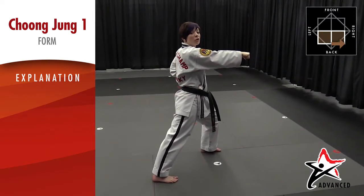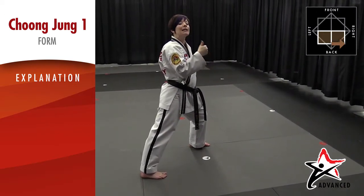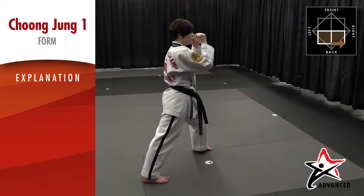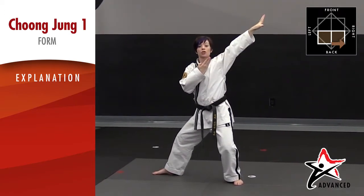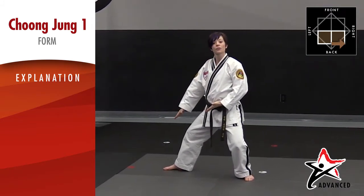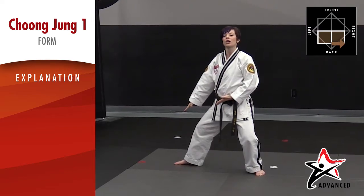The next two moves are a front kick/round kick combination. Don't forget to keep your hands up for balance and keep your knee up between each kick. I'm going to finish in a back stance. After that we do a double knife hand low block, reaching straight up and straight down. Remember to keep your hands parallel to each other — this one should be past your knee and this one should be right about at your belt knot.